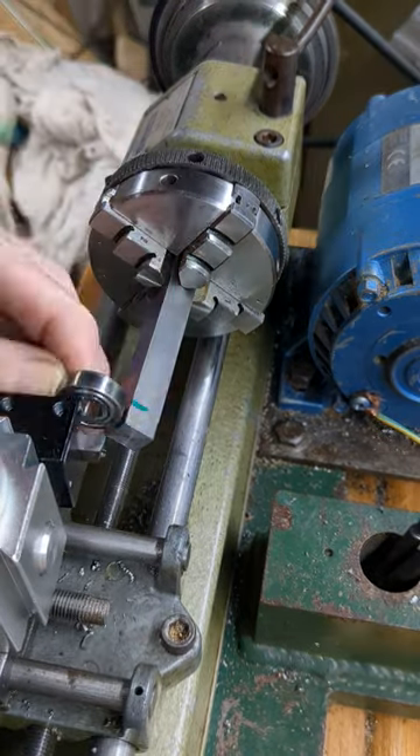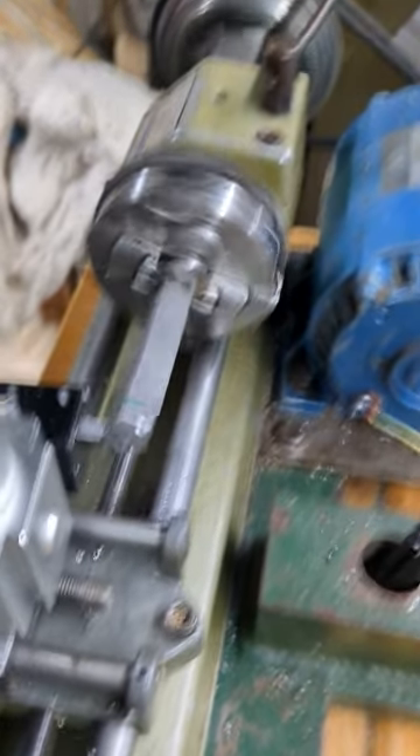I want to fit a bearing to the end, so I mark the bearing width. Then I start turning a round section on the end using a rugged tool.